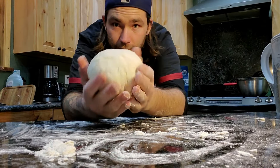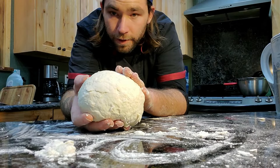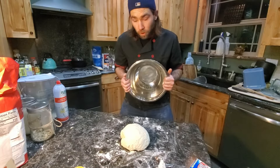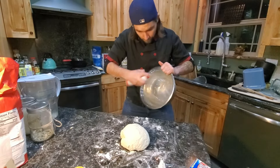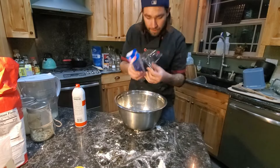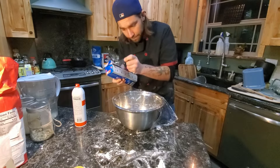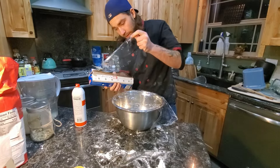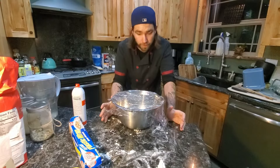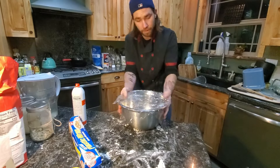We're going to let this proof for a few hours — it'll be so much faster than a traditional sourdough, so we'll watch it grow. Take a clean bowl, spray it, pop your dough in, spray the top, and then plastic wrap it. I'm going to boil some water and stick that inside my oven with the oven light on to create a little proofer inside my oven and let this really pop a lot faster. Since it has yeast, it's going to come up.